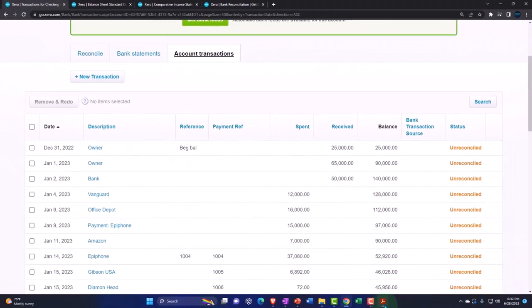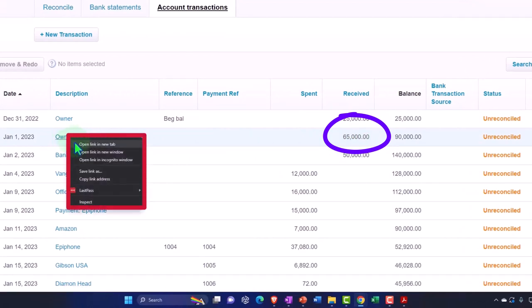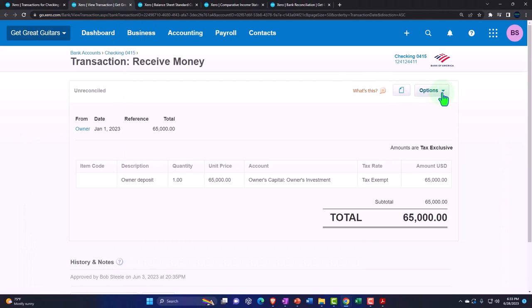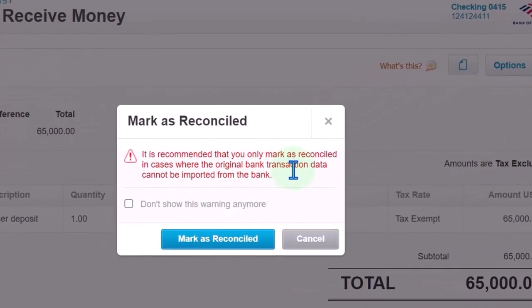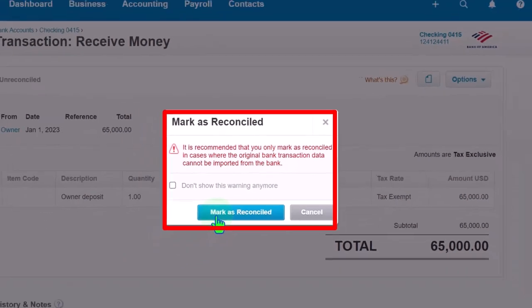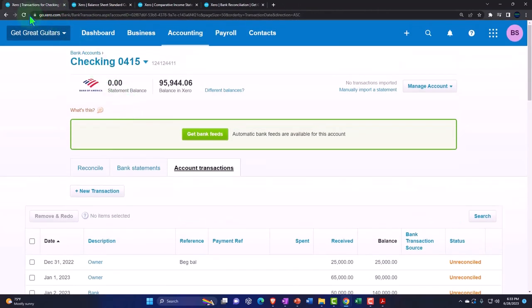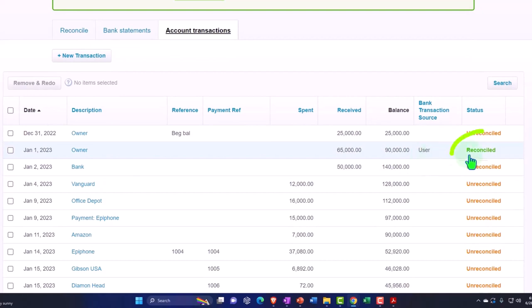So we're going to say that's 65,000. I'm going to right-click on these items to open them in a new tab, then go into the transaction, go to options, and say mark as reconciled. It says it's recommended you only mark as reconciled when the original bank transaction data cannot be imported — we're not importing the bank data, so Xero really wants us to connect to the bank. But we're going to do it this way anyway. If I refresh my data over here, you can see it's now been reconciled.